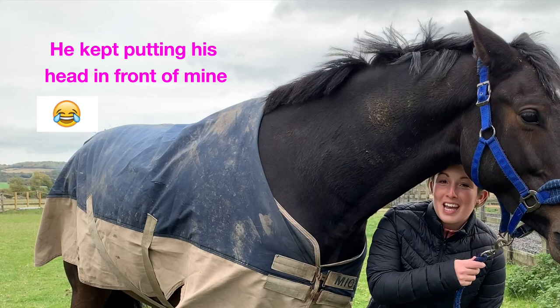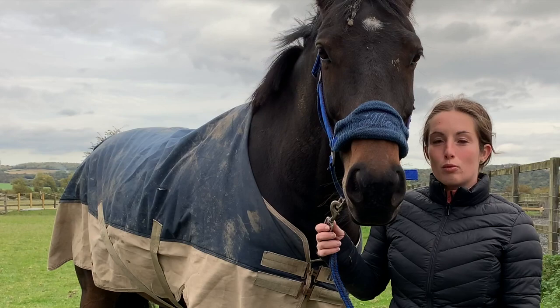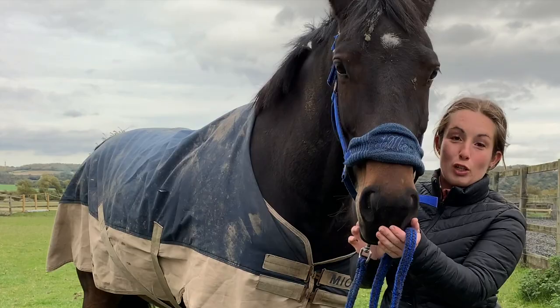He's going to get a groom to get all the mud off him so that we're ready to start clipping. You must always start with a clean horse so that the blades trim through nicely — otherwise mud blunts the blades. So all this mud will come off and then we'll be good to go.